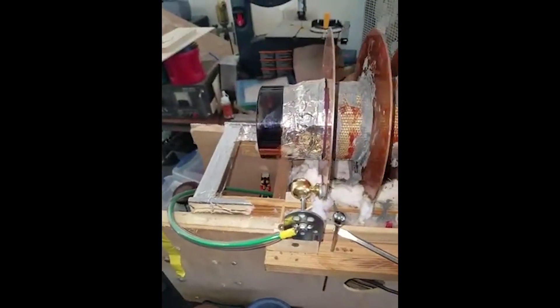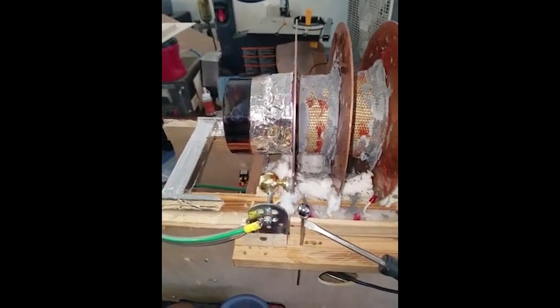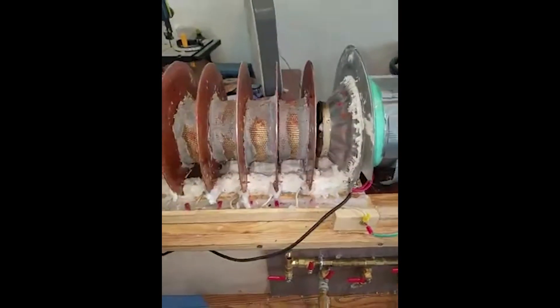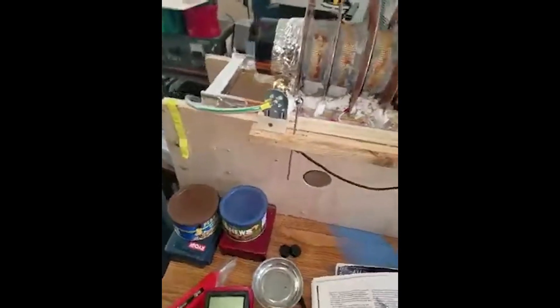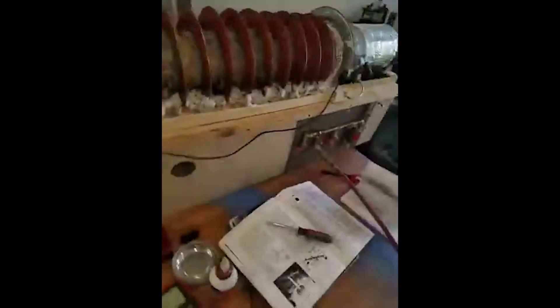So it is working, it is discharging, but it's only a high voltage field across this discharge side. That will conclude the demonstration of the generator this time. Thank you everyone.